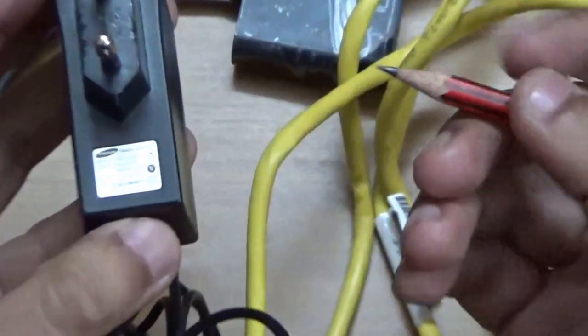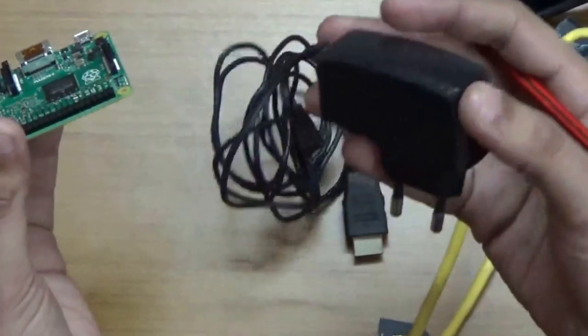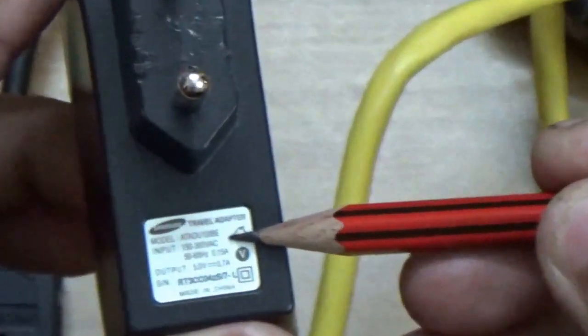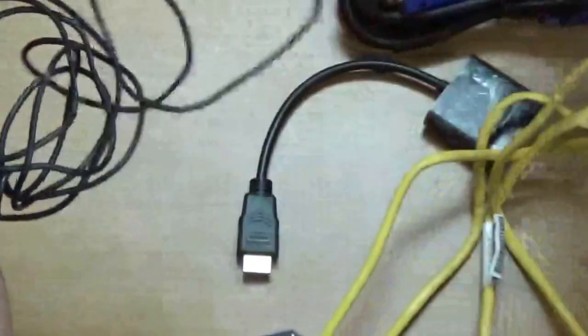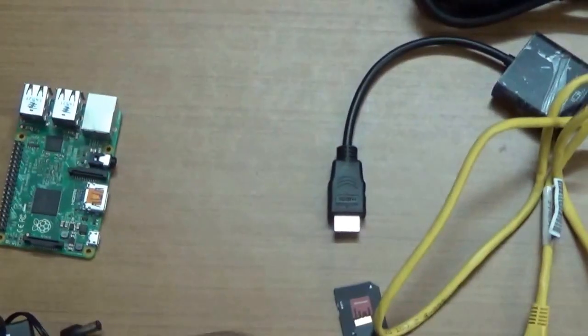The next important thing is the adapter. Since the Raspberry Pi does not have a built-in power converter, we need an external charger to provide current. This is a Samsung charger rated at 150 to 300 volts and 50 to 60 Hz. You just connect this to the Raspberry Pi and plug it into the power supply to power on the Raspberry Pi.